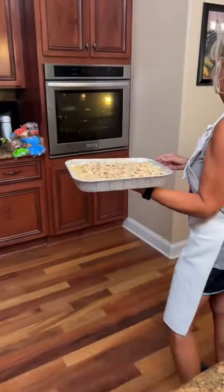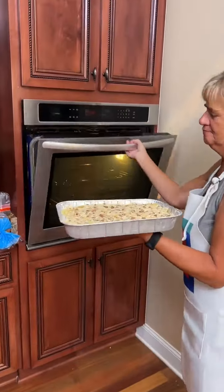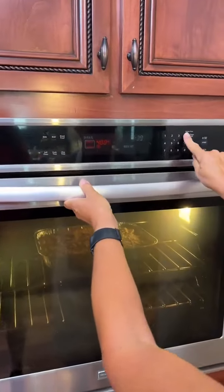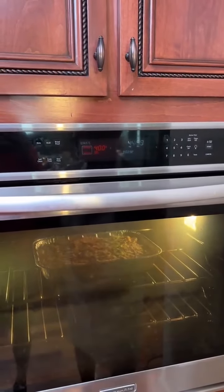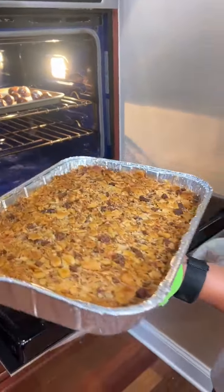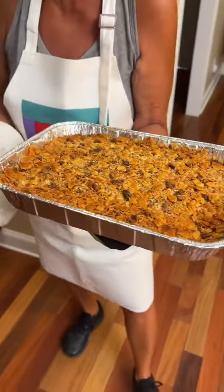All right, look at that! Got our pepper jack potato casserole — doesn't that look good? It's so good.